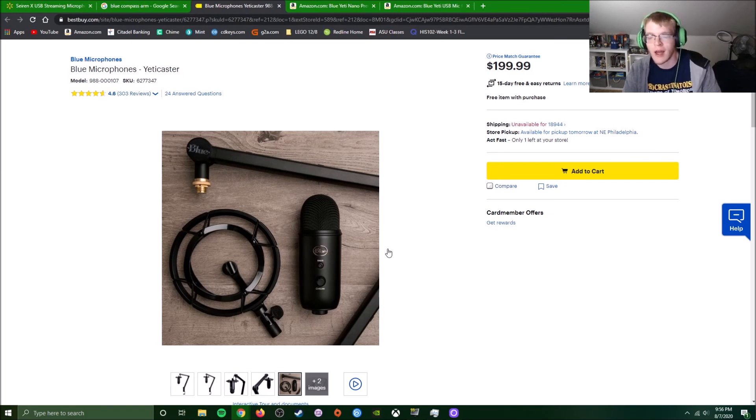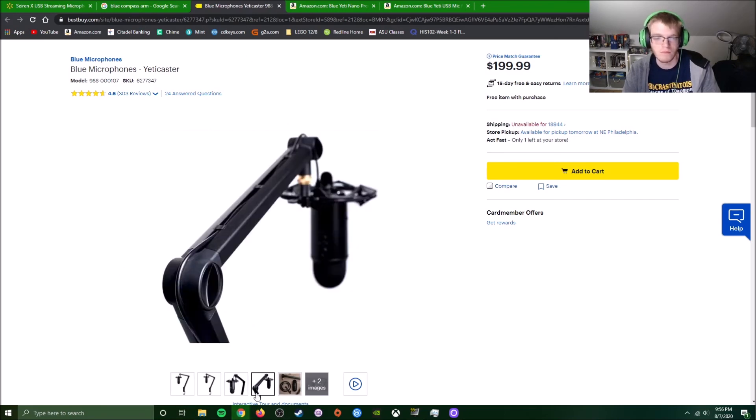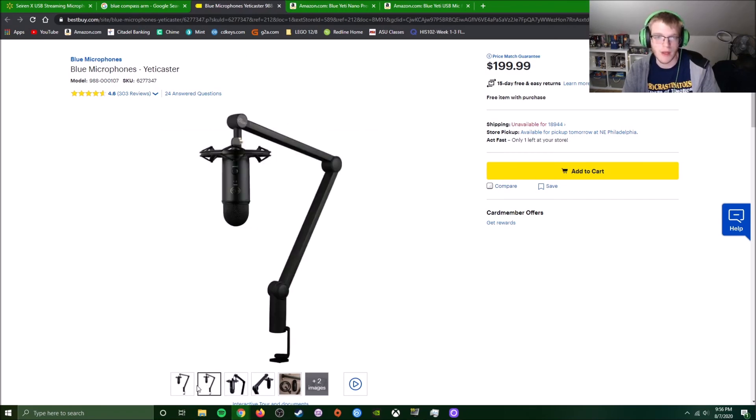You're eventually going to need an upgrade — everyone eventually does — but the Blue Yeti will definitely get you through a lot and give you great audio to start with.